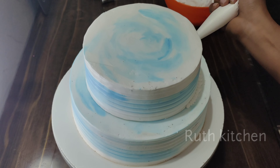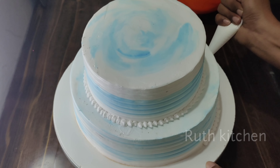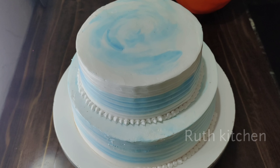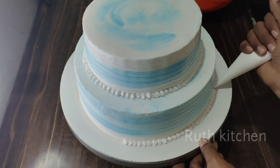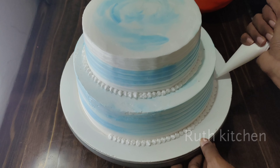I will cut the piping bag and press the cream with balls. If you don't need to set the dots, you can use the shiner for the same pulse pattern. I will try it again.